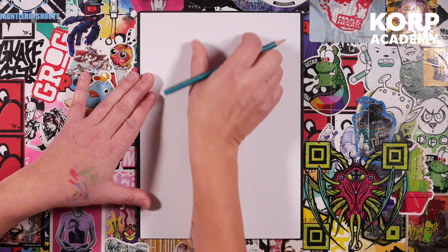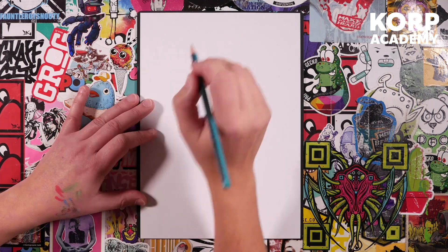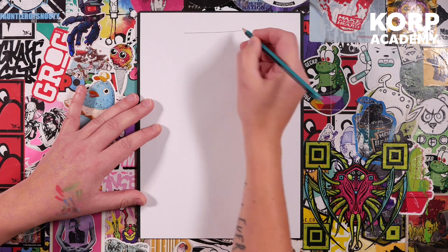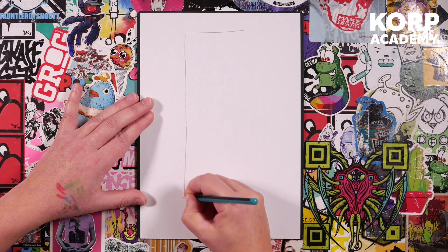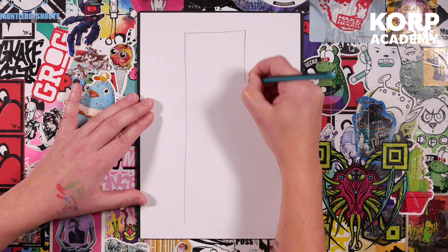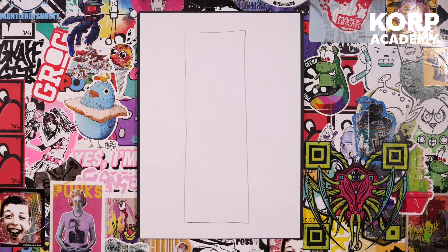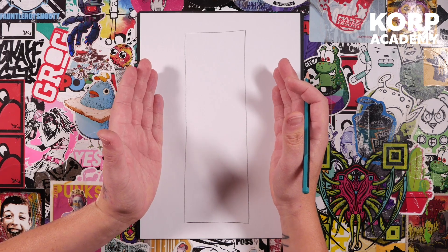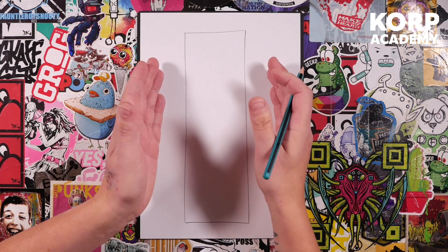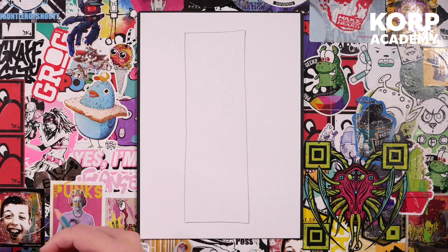First thing: one big tall rectangle — this is going to be the entire width and height of the character. At the top, leave a little bit of space because we'll have a tiny bit of hair just growing out the top. Draw a big rectangle, all the way across — nice and big. You can go a little wider, but don't forget the smaller you go the more difficult it is to get the lines in, so go fairly big.